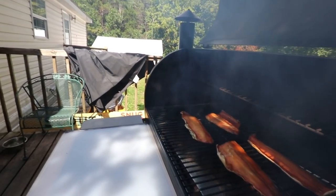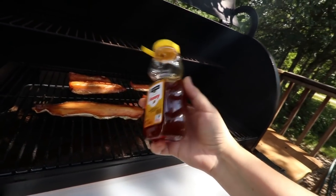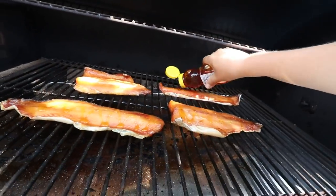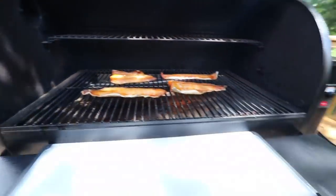Really quick, we're gonna open this up — it has been two hours. We're just gonna grab some dollar store honey and put a little bit on each filet, not a whole bunch, just a little bit for some taste.